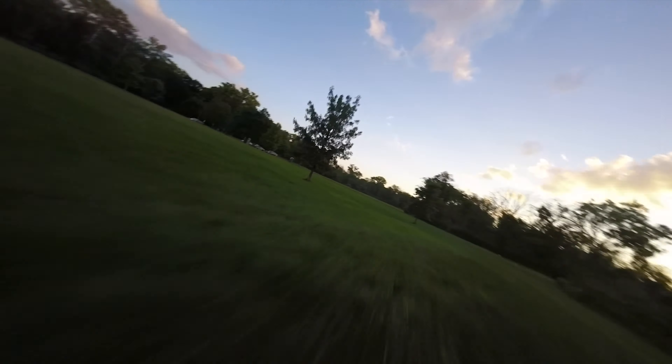Why are you getting in my shot? I think these dives should turn out pretty cool. I almost made it in that hole — I'm gonna get that right now. Wow, that was sick. That was really cool.